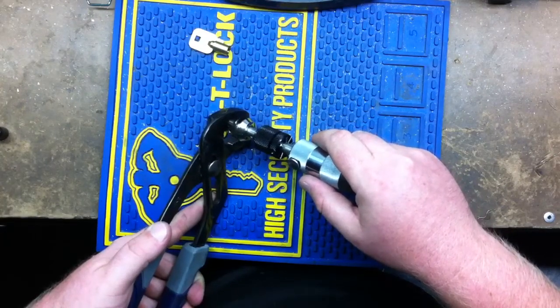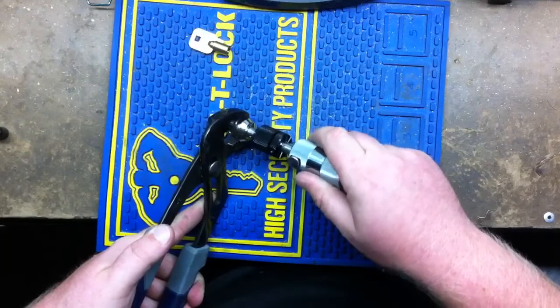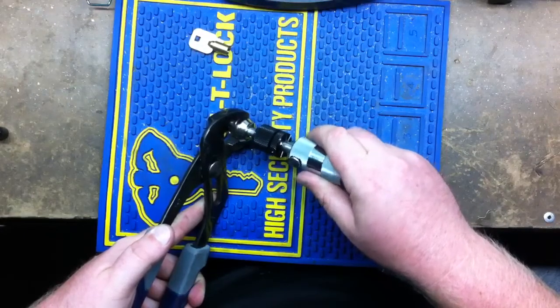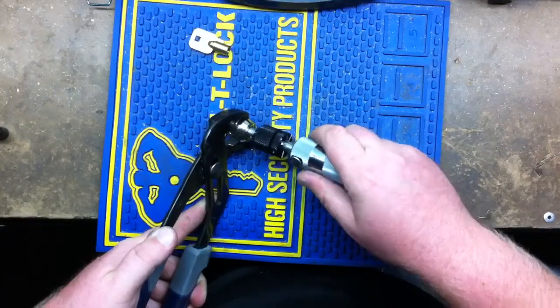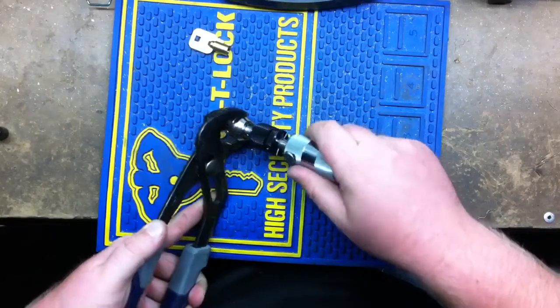Kind of like when you pick a lock, you can hear the pin stick, and when you let go of the tension wrench it'll click. Well, this will do the same thing — it's clicking, so you know you're doing good. Just a little wiggle, a little back and forth, just a slight bit. Barely any pressure. And hopefully this doesn't take too long.